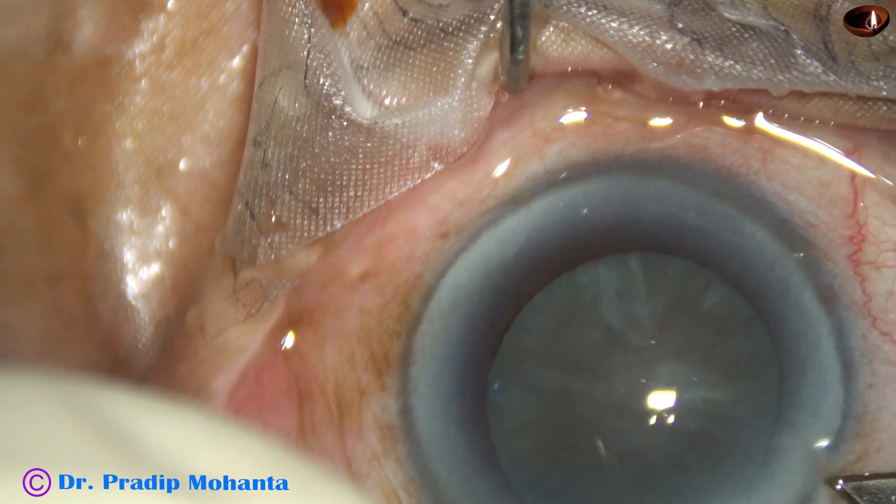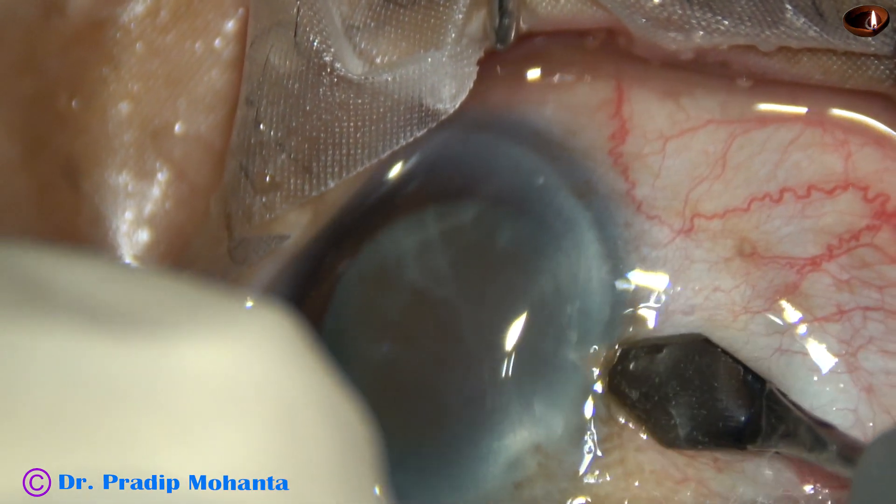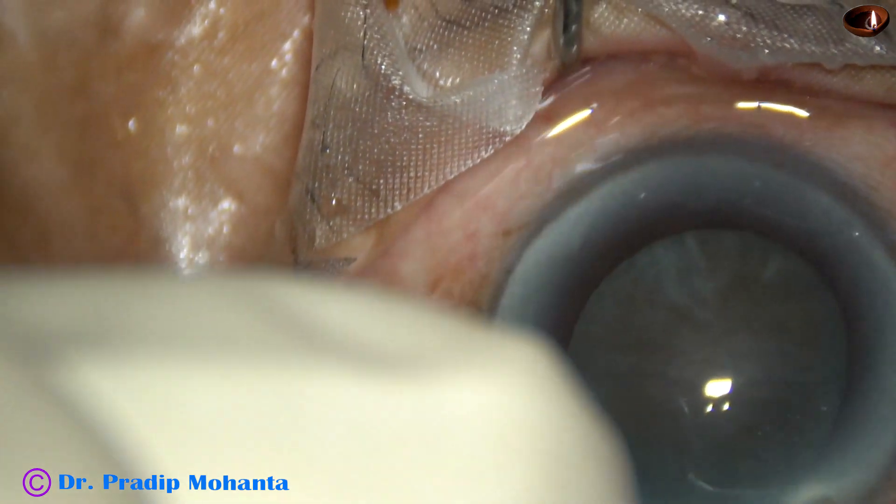This is the main incision with a 2.8 mm keratome on the posterior aspect of the limbus at around 10 o'clock.